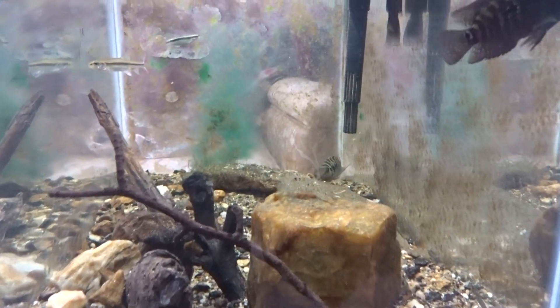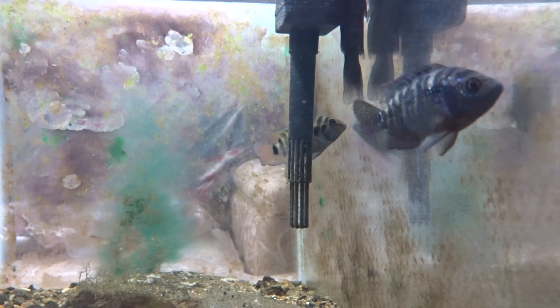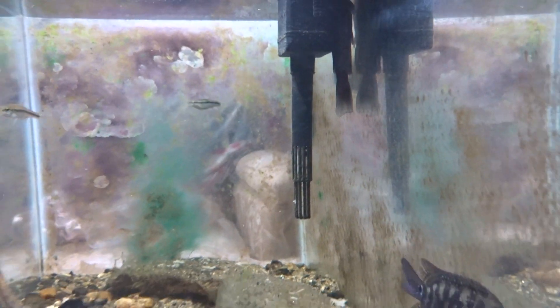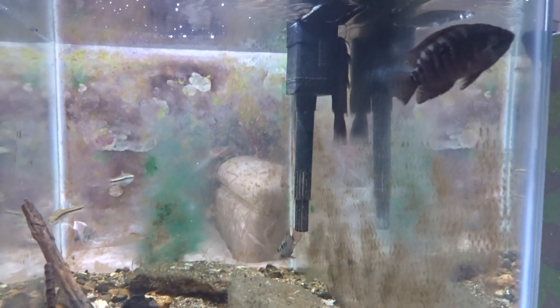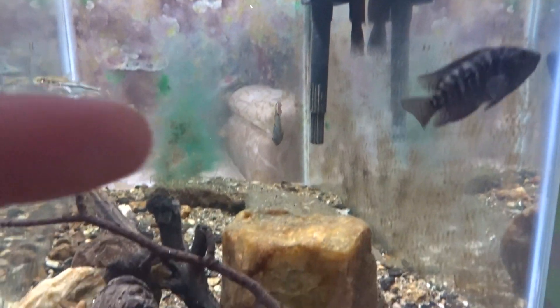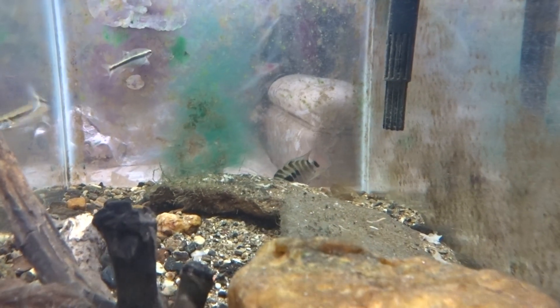I placed these two invasives in the tank yesterday to run an experiment on natives versus invasive species — to see how they react to one another. Since yesterday the brown bullhead has already been chased out of its natural spot under that rock by the convict cichlid.